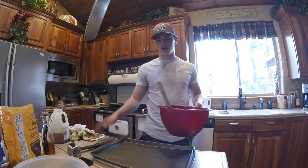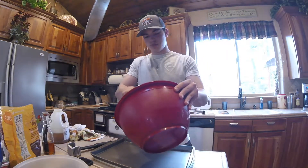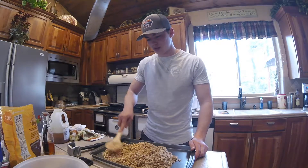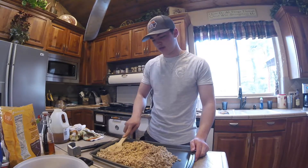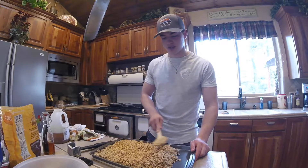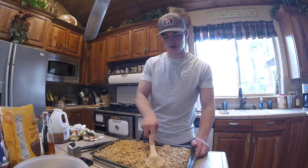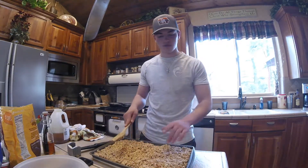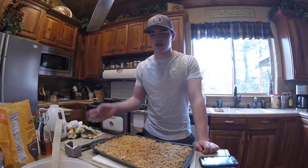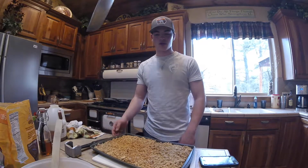Next you're going to need a cookie sheet. If you're making the full recipe you'll need two cookie sheets, but I'm only doing half so I need one. Dump all the granola mixture onto the cookie sheet and spread it out as evenly as possible, making sure there are no holes where you can see the pan - just a nice, even layer. Don't grease the cookie baking sheet or anything, just put the granola right on it.